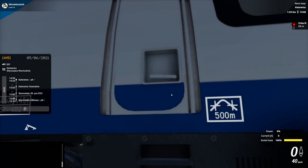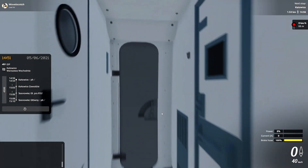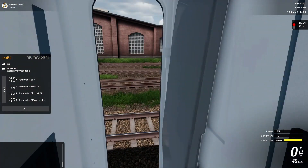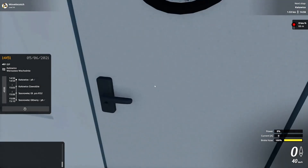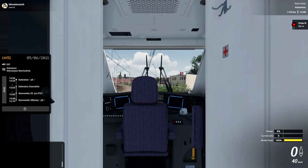Hello and welcome to my tutorial on how to start and operate the ED250 in SimRail. At the time of recording there aren't any tutorials that I've seen out for this, so I'm going to show you guys how to get this thing running.